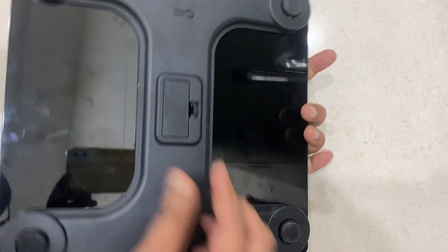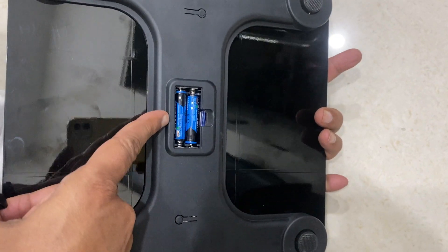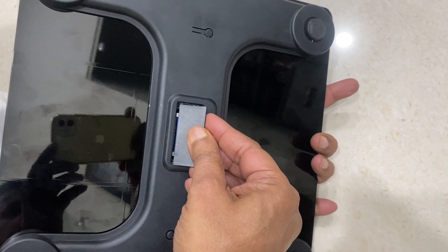On the back side there are cells. You put two cells — double A or triple A cells — two numbers are put.